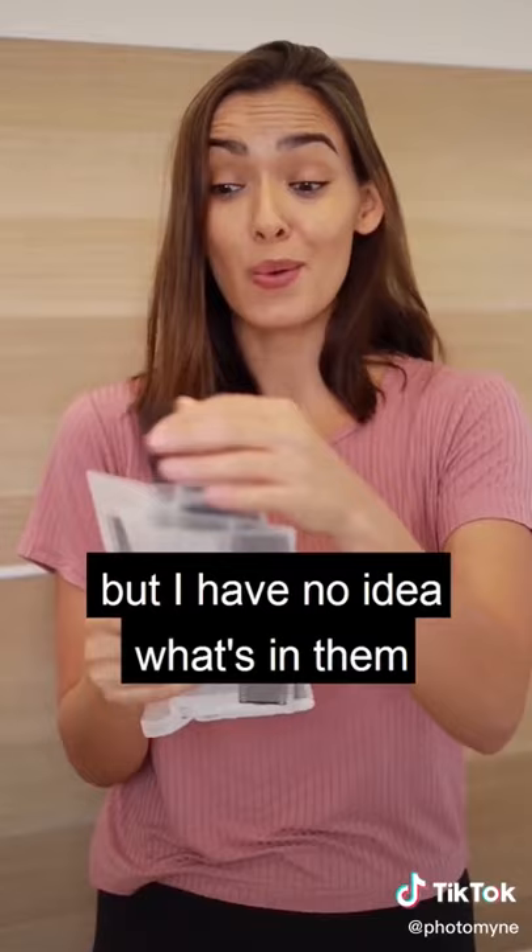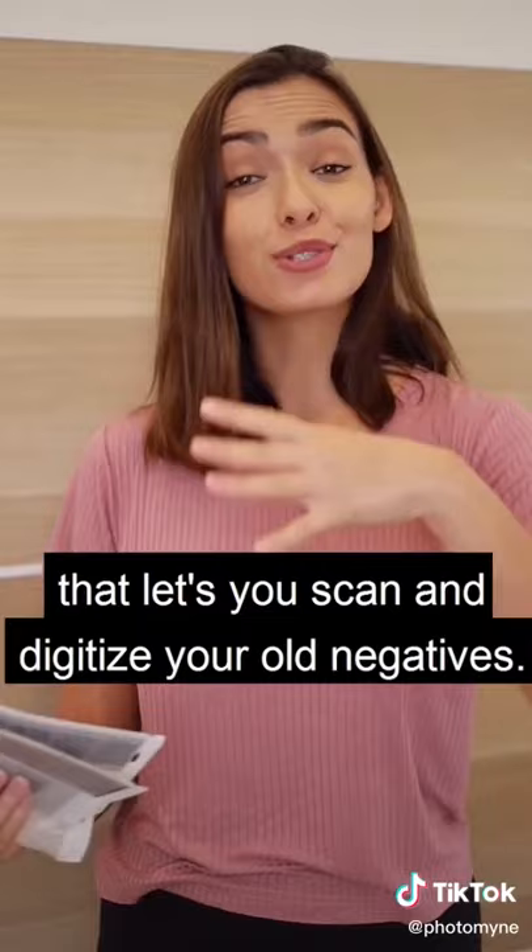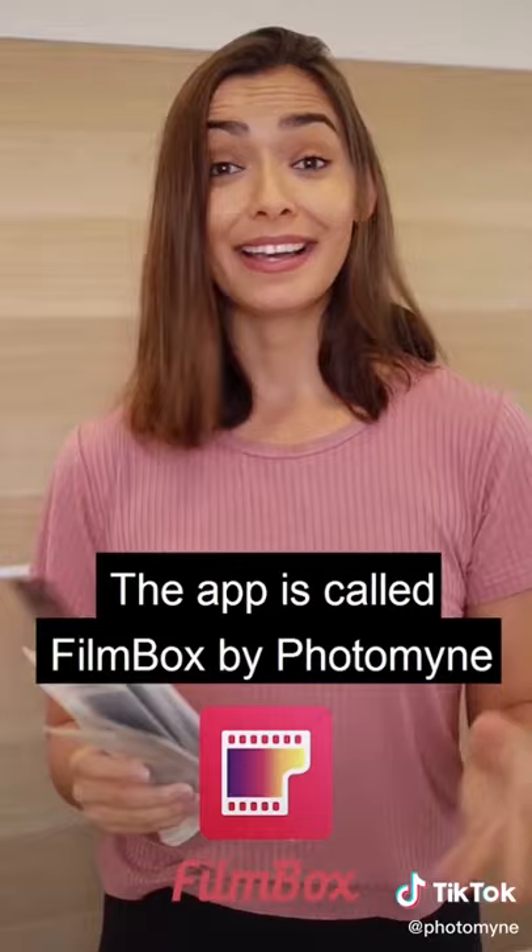But fortunately, my friend told me about this new app that lets you scan and digitize your old negatives. The app is called Filmbox by Photomine, and it seems really cool and super easy to use.